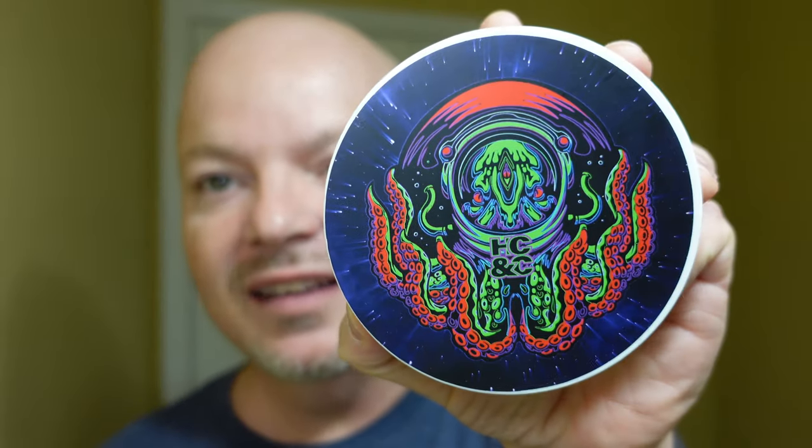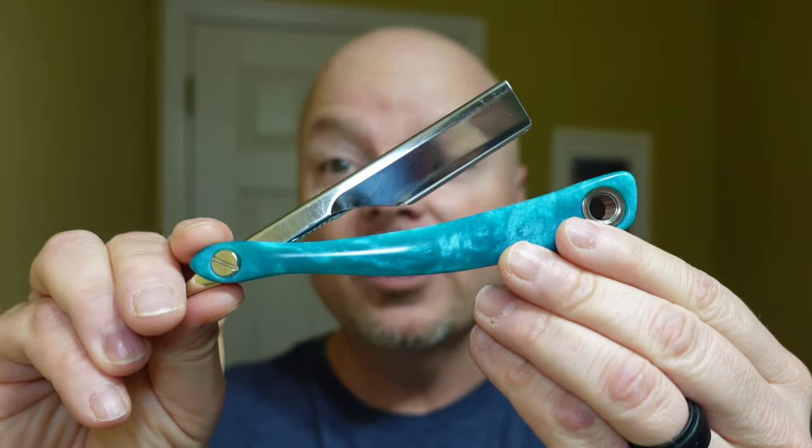In this video we're going to be using HCNC Beyond the Void and the Last Shadow Sword of the Sea Shavette razor, which was sent to me by Harry Wong. Stay tuned.